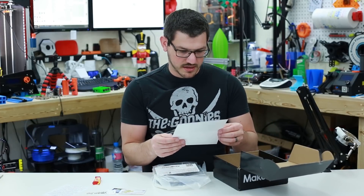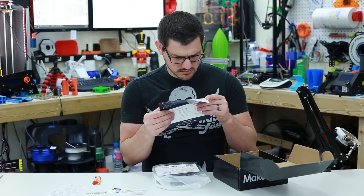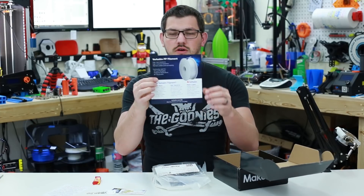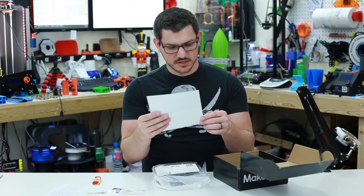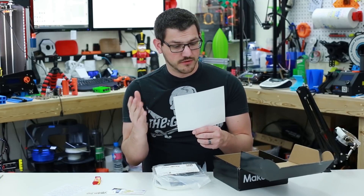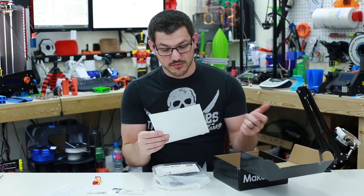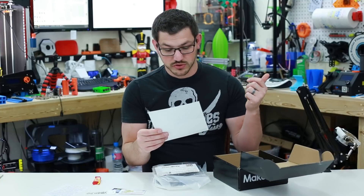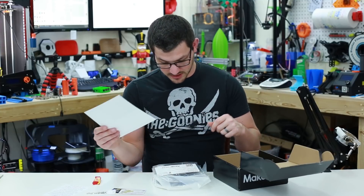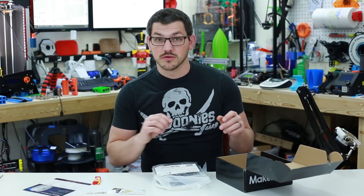Down at the bottom we have a big Verbatim PP filament card — just a little card to tell about their filaments. The custom spool, tight tolerance, made in Japan. Applications include food packaging, medical, and IT equipment. Properties include high heat resistance, high chemical resistance, and it's pliable with post-processing options. So their PP filament is what came in here, and I'll find out once we dig in.